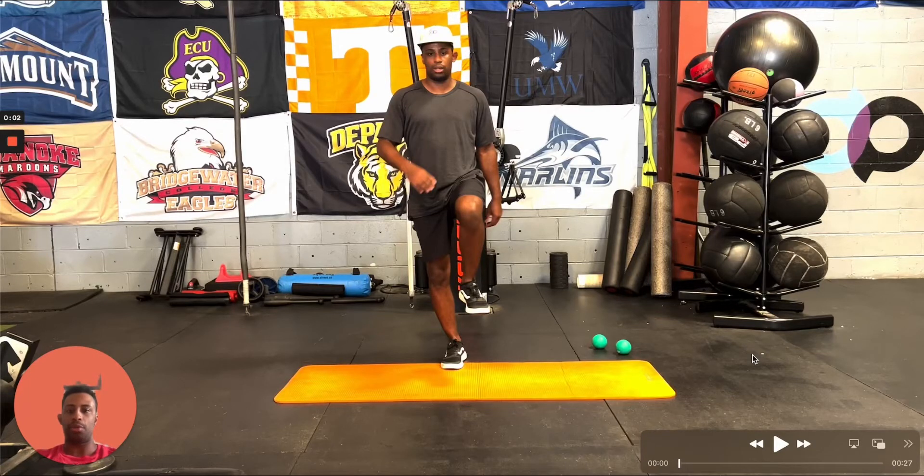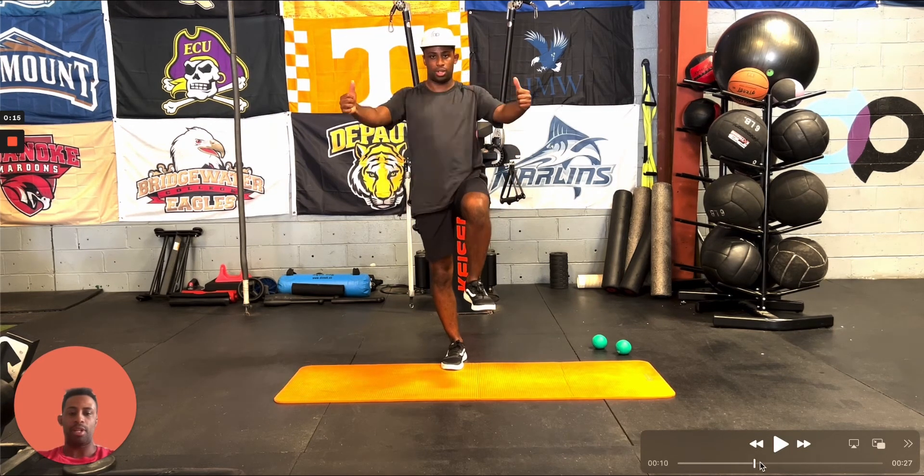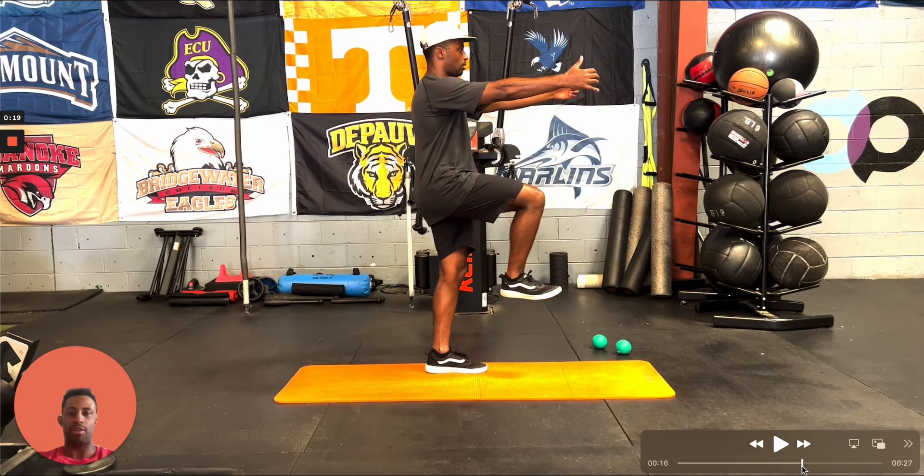For this exercise we're going to go through single leg scapular CARs. This is a little bit different than the regular scapular CAR setup, but it just gives you a challenge to balance on one leg. As you're going through here I'm pressing forward. Let me advance the video so you can see from the side, and then we'll go to that front view later.